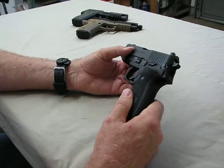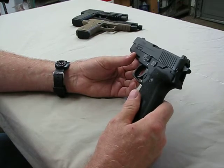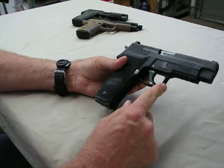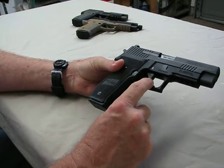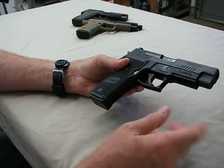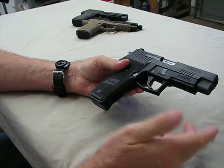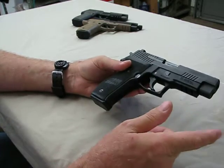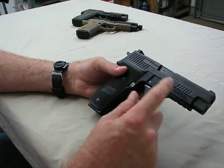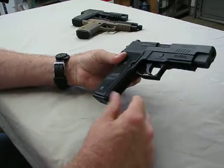I really like the front cocking serrations — when doing a press check it makes it a little bit easier. This is a fantastic, reliable, good shooter. My newer SIGs that had investment cast triggers have been replaced with the original machined triggers — I'm kind of old school that way. I haven't had any issues with any of the extractor designs, first, second, or third generation. They've all worked extremely well. Manufacturing processes and technology have changed slightly over time, but it's essentially the same gun.